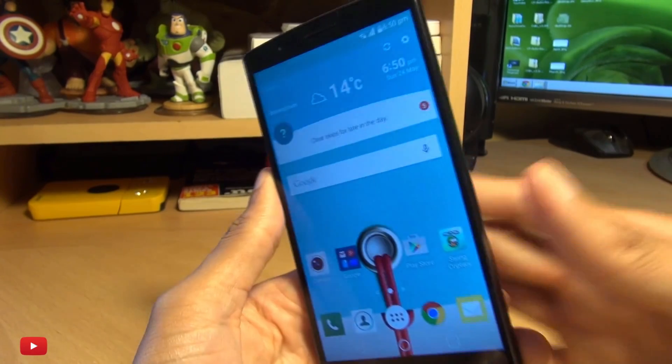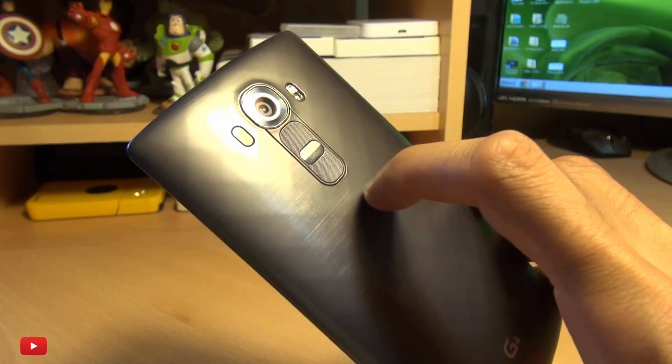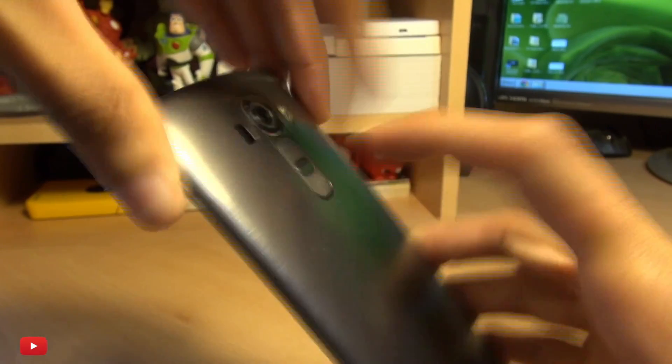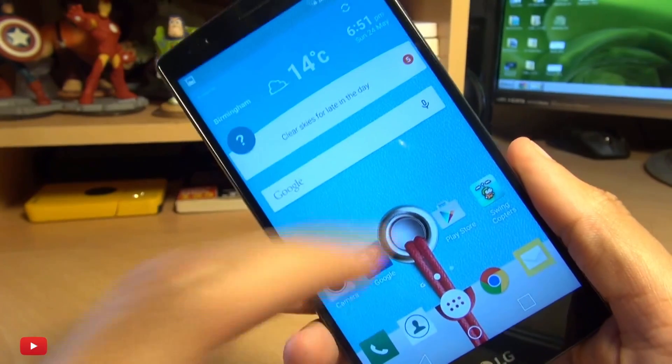Now there's a couple of different methods and the first one is by far the easiest — that's by pressing the power button and the volume down button simultaneously. It takes a screenshot of whatever you have on the screen. As you can see, it's taken a screenshot of the home screen and gave me a notification to say it's saved it to my gallery.